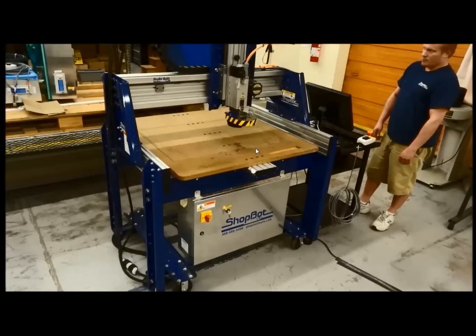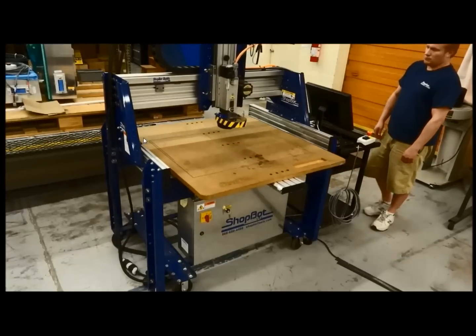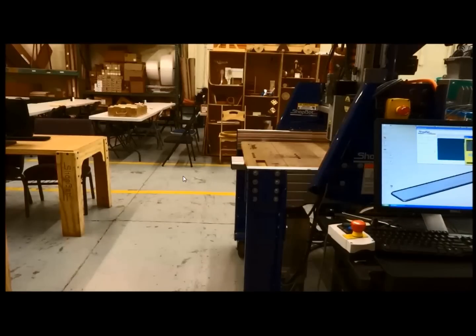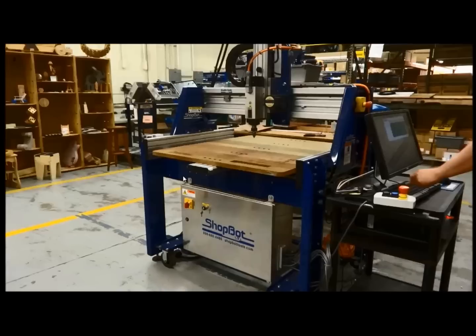The Buddy is a little bit different — the table moves back and forth. You have a 32-inch or a 48-inch width, and then back and forth you can add it up to eight foot. Here I'm going to move the table back and forth with the keypad. So you want to make sure you've got room on both sides of your machine when you're using the Buddy, because the table is going to be moving back and forth.